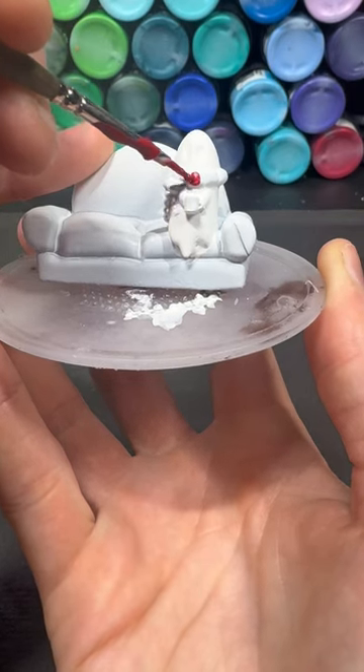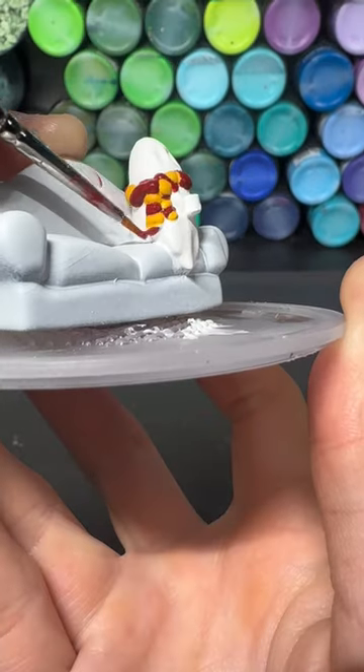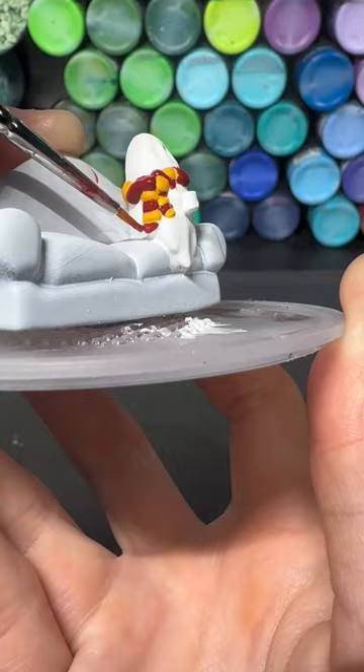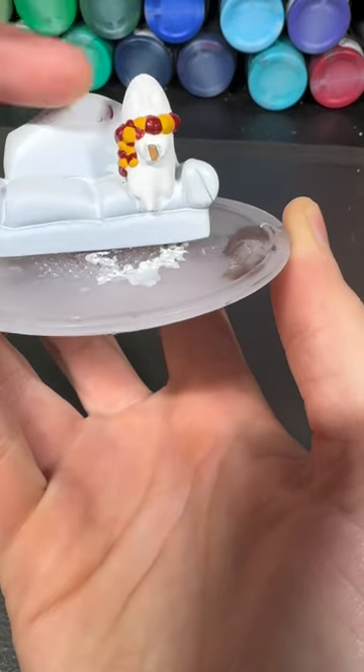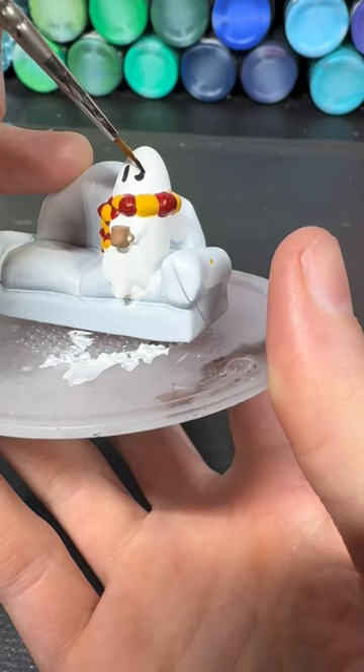For the scarf I use flamenco red and king's gold and just alternate between the two all the way around. For the cup I use territorial beige and for the eyes I use jet black.